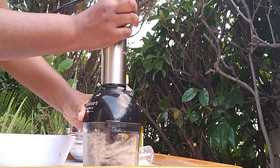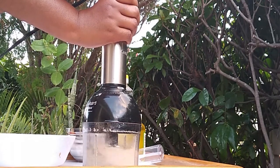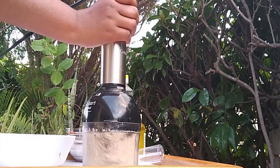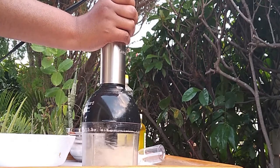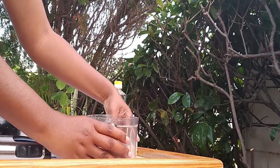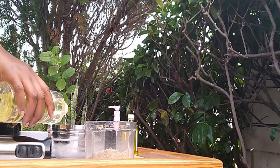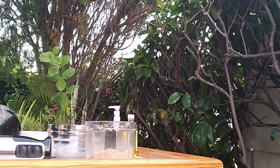First, I am grinding the seeds to powder so that it will be easy to release the oils. Now I am about to fuse my oils — the coconut oil and the olive oil.